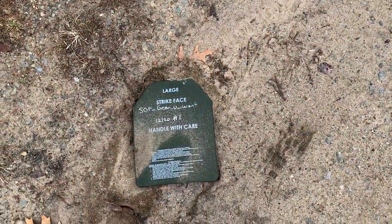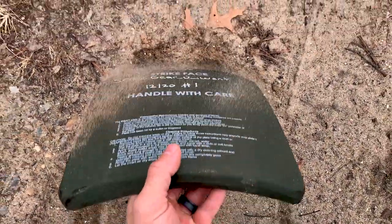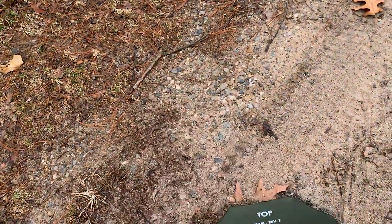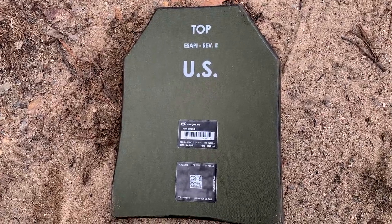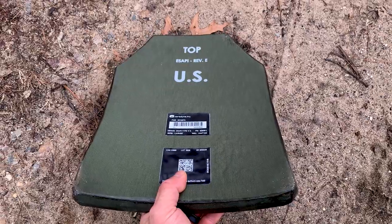What the heck is that? What did I just find? I've heard about these before. These are the fabled 'fell off the back of a supply truck' E-SAPI US Army plates. Well, it isn't the range if we're not testing body armor. We should go test these right now. And you all thought I wasn't going to shoot anything today.